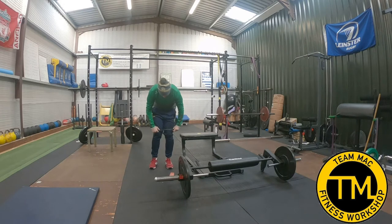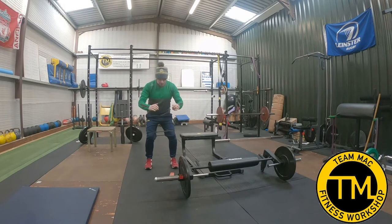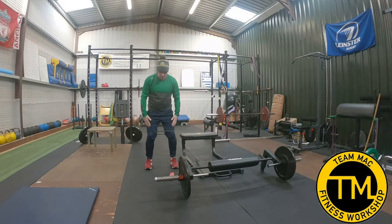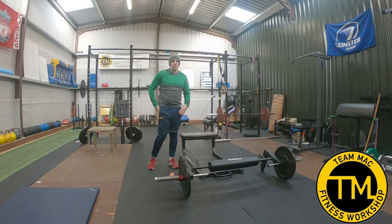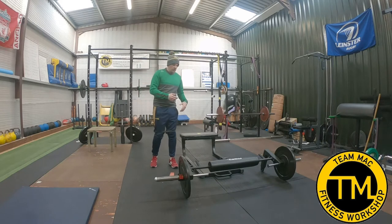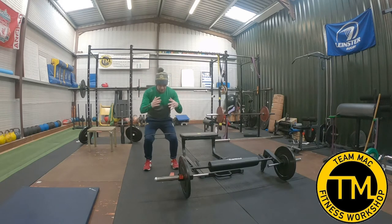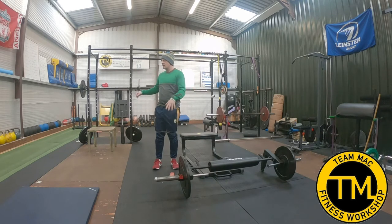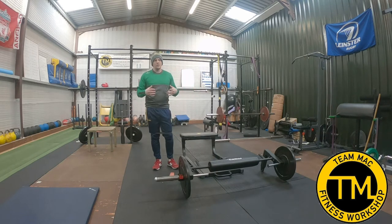Now if I take this black band, which is much stronger, and put it in the same position just above the knees — when I go down I do feel I'm actually forcing my knees against that band to keep that position, which means we're going to work the glutes a little bit better. Band selection is important to see which strength is right for you, and you have to match that up with the exercise you're doing.